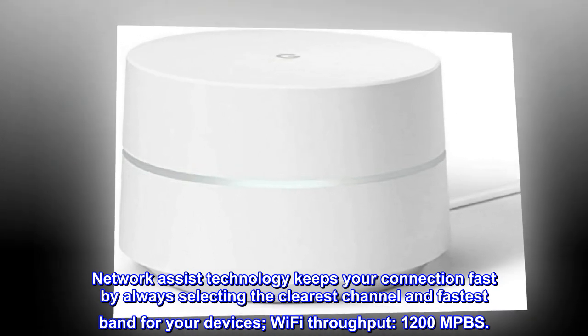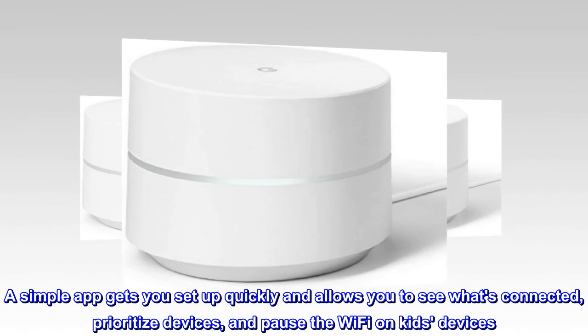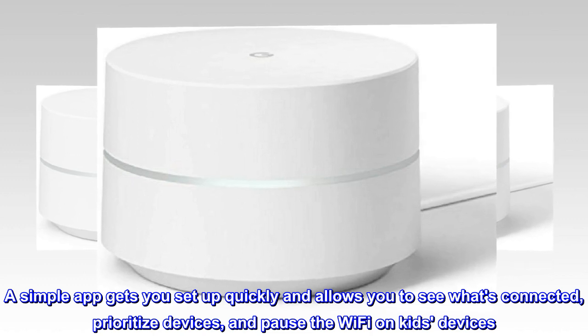Wi-Fi throughput: 1200 Mbps. A simple app gets you set up quickly and allows you to see what's connected, prioritize devices, and pause the Wi-Fi on kids' devices.